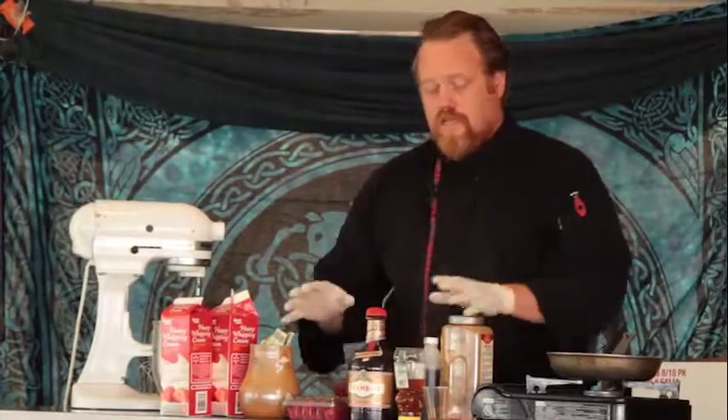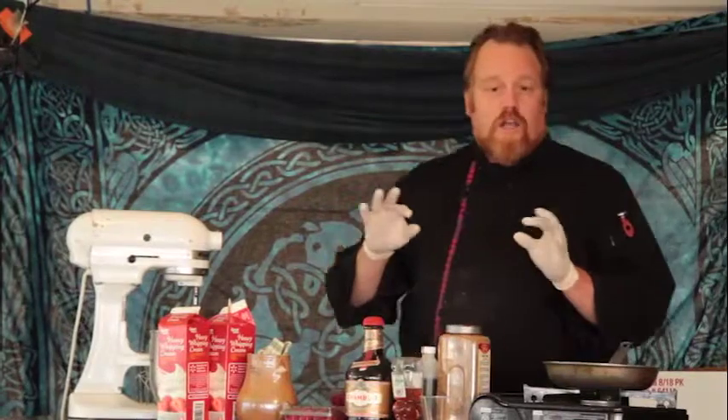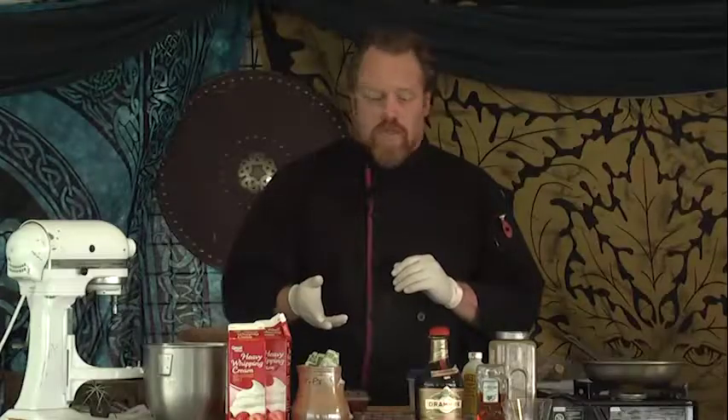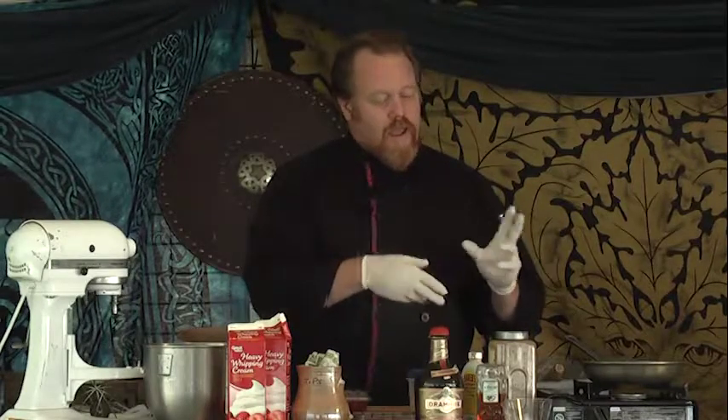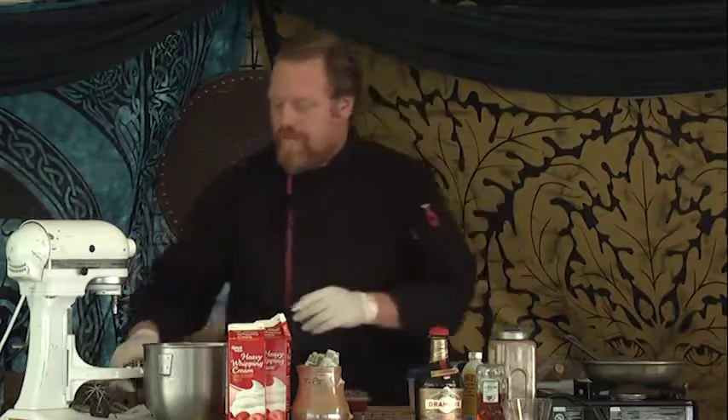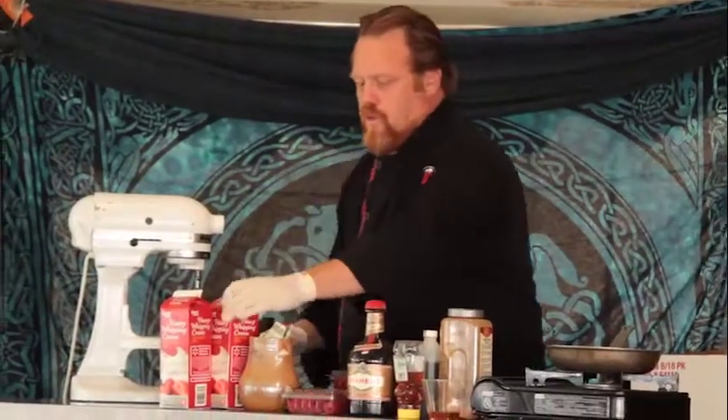All it really is is either a honey and whiskey, or a Drambuie — which is what we're going to be doing today — laced whipped cream with a little toasted steel-cut oats folded in on top. There are a few variations we can do for this. We're going to start off first with a little bit of our whipped cream.